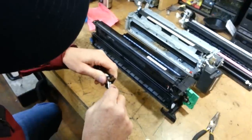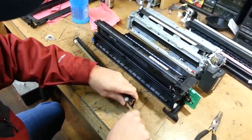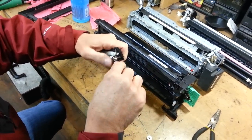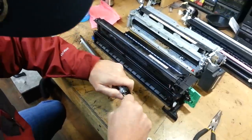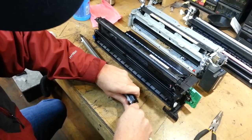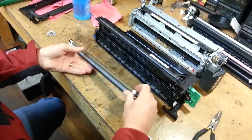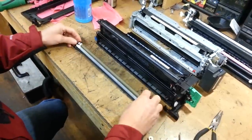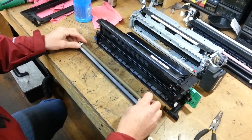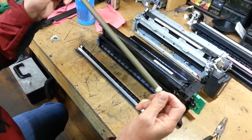You just reach in here with your screwdriver and pry and slide this out on one side, and then on the other side. Then you'll take and slide this out like this, and just slide it right on out. Now you've got it — this is what is causing your streaking.